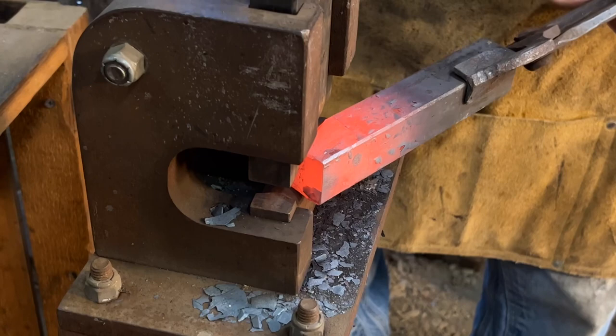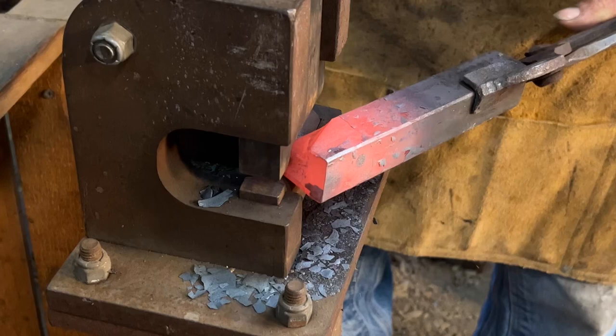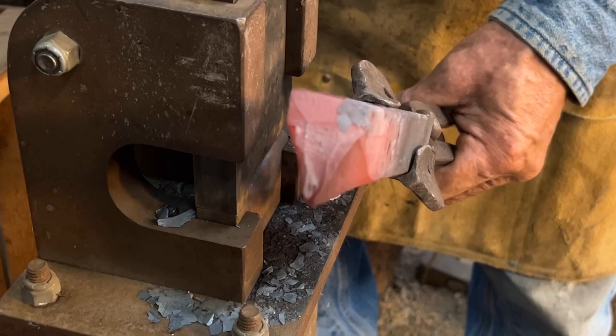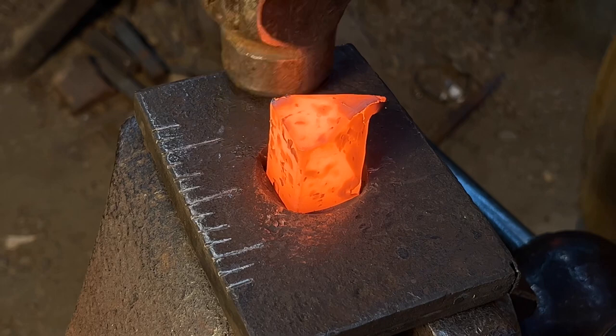I want to bring it until it's got a fairly sharp point on the end — that will be the termination of his beard. Now in order to gain mass for the horns and the ears and give the front of the face some radius, I'm going to upset.